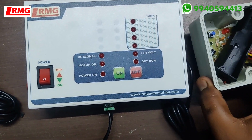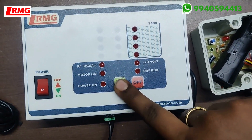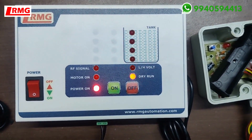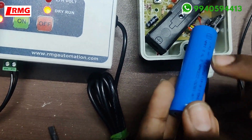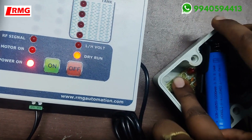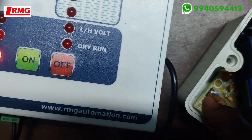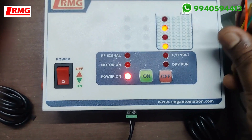This is the receiver and this is the solar transmitter. To pair the device: press the on button and turn it on, then remove your hand. Check the positive and negative terminals and insert the battery. While inserting, make sure you press the switch inside — it will blink once to confirm it is paired.